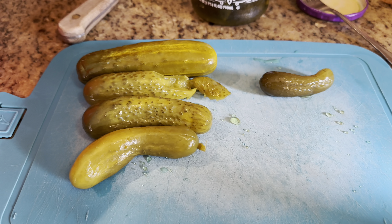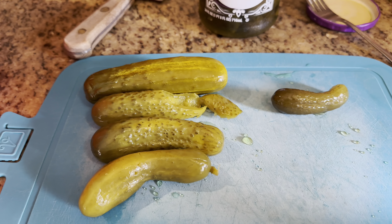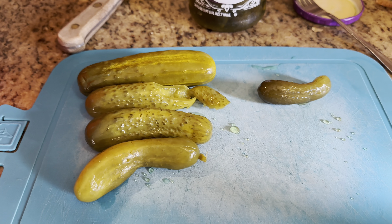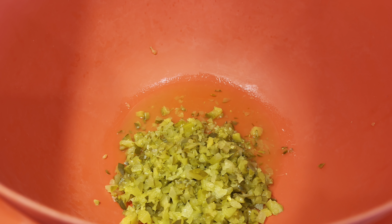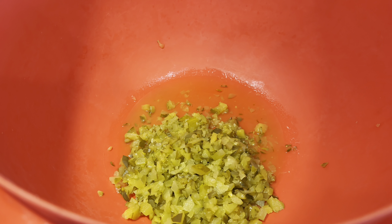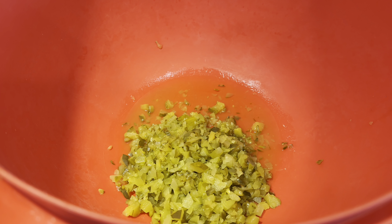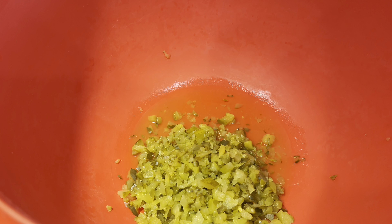I did put the dill pickle juice in my bowl already and it was two tablespoons, so we have our first actual measurement. There are our chopped dill pickles — that was a cup and a half of dill pickles, finely chopped.